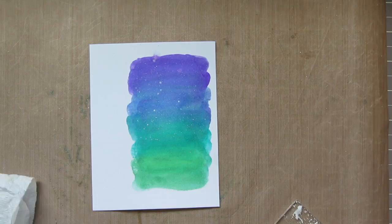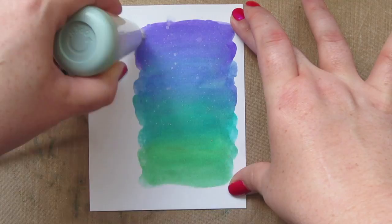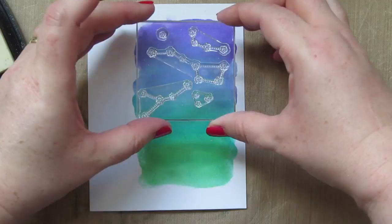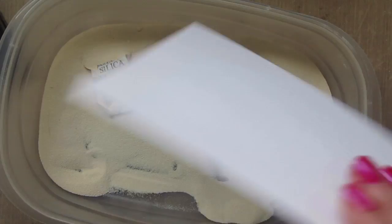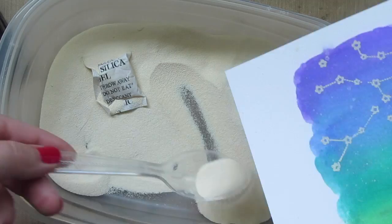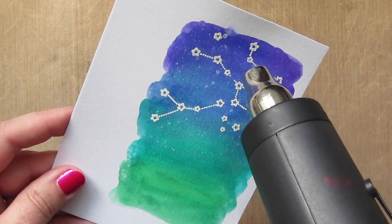I let that dry for a minute or two, and now I've added a bunch of the constellations from the stamp set onto an acrylic block. I'm prepping that with my EK Success Powder Tool, then inking those up with Versamark ink — a sticky clear ink that works great for embossing. I pull that right up and coat it with white embossing powder, adding that over top of the constellations, then tapping the back to remove any excess powder. I grab my heat tool and heat that up until the embossing powder melts.